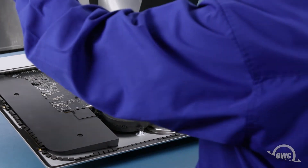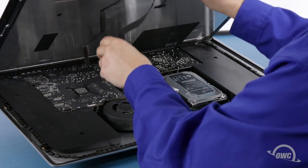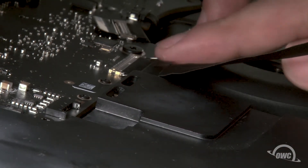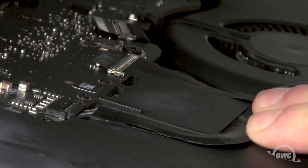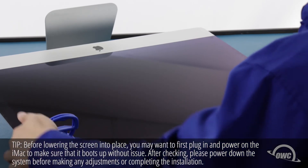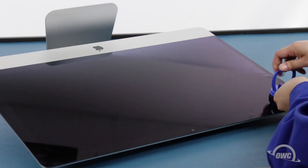Set the display along the bottom edge as flush with the lip and as centered as possible, but don't let it close yet as we need to reconnect the video cables. Reattach the center-most cable by sliding the connector into its socket and locking it into place with the handle. Then simply slide the outermost connector into its socket and press the cable into its channel. You can now carefully lower the display into place, making sure you have the edges lined up correctly. Gently squeeze along the edges to make sure the adhesive sticks. You can now remove the suction cups, then use the microfiber cloth to remove any fingerprints or suction cup marks.